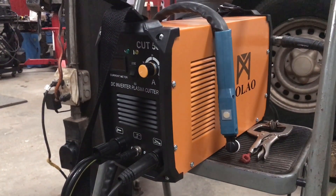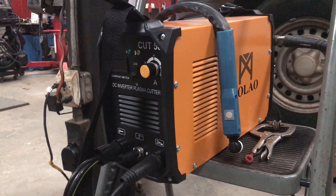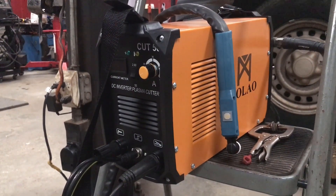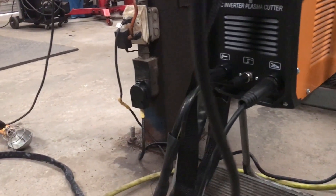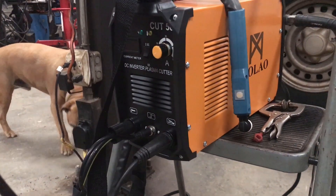This here is my Sunco Cut 50. It is a 50 amp plasma cutter. It uses a PT-31 style torch. And today I'm going to see what it can do. I've got it hooked up to 220, as you can see there. So let's put it through its paces.